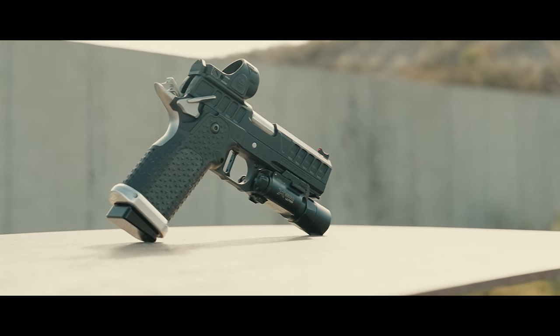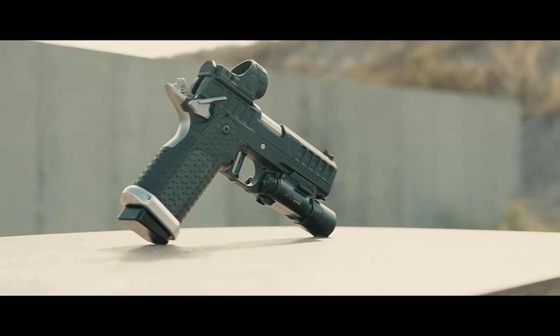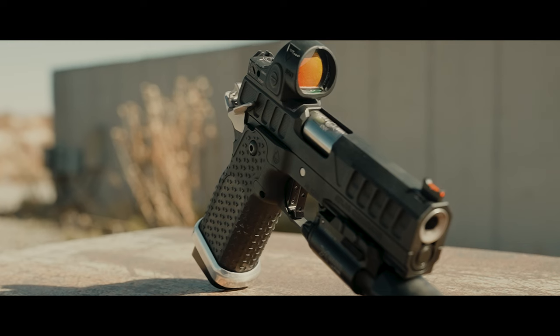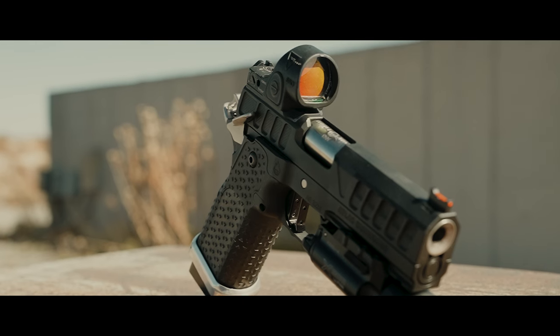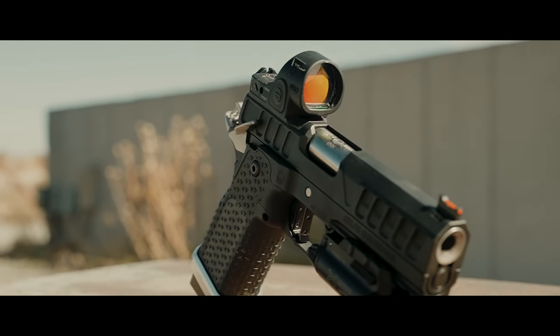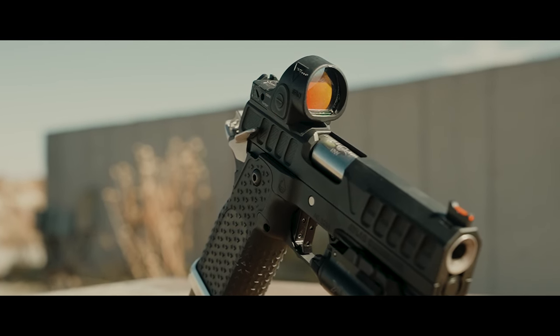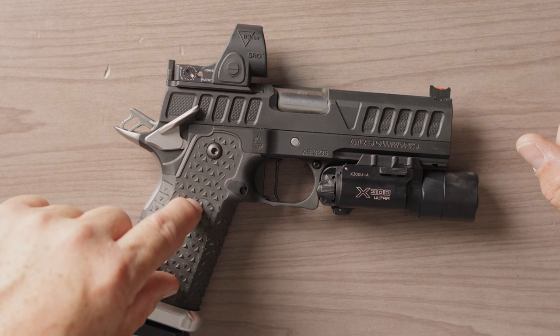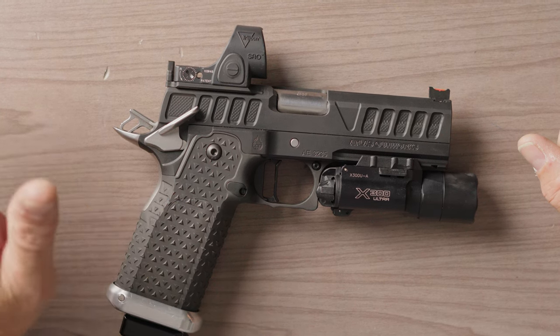I would run this gun as my range training — maybe not carry, but range training, match gun. I just really like the gun. I love how it looks. This slide design is my favorite. I've always liked the frames, and the fact that I can actually add the palm swells to this one makes it really cool. SRO is an option, light is an option, super clean trigger, and of course, this super cool Knicks slide.